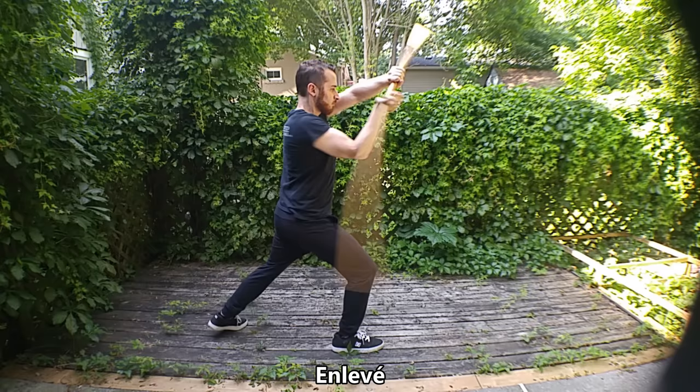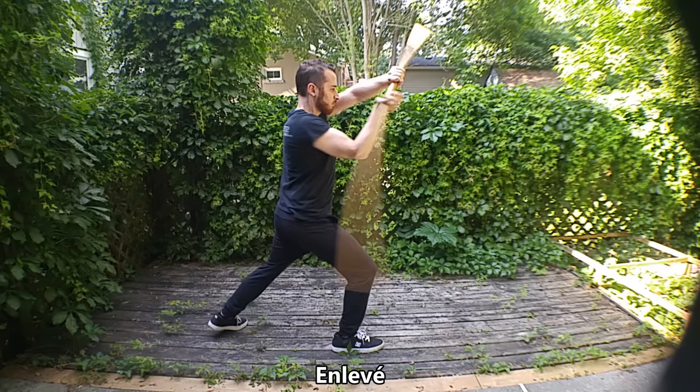Then we go to the enlevé, which is the reverse of the brisé — going up and downward.